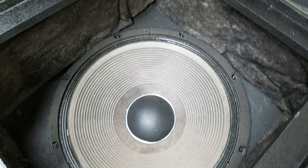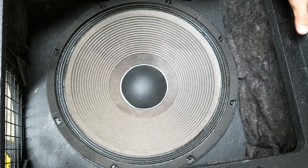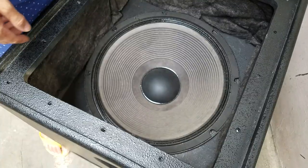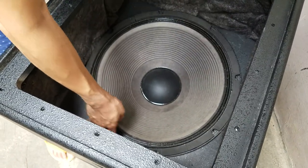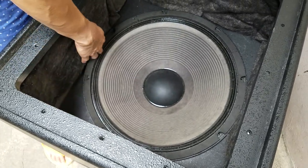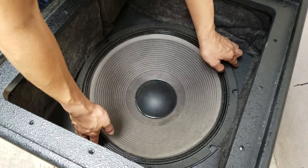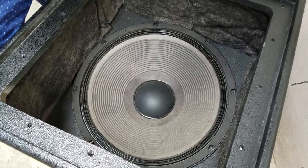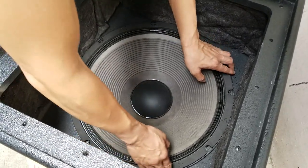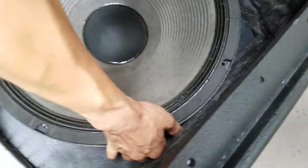We'll pause the video and remove the eight screws here, then pull out the speaker driver. We were able to successfully remove all eight screws. I'm definitely thinking this is a bit heavy because that's 18 inches. That's the standard ferrite magnet. I'm going to pull it right off the box. Yeah, that's heavy.